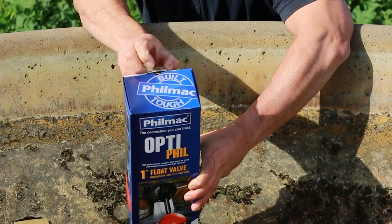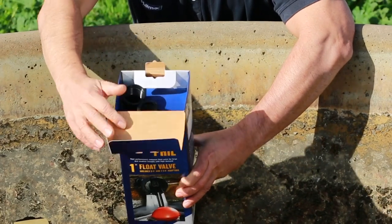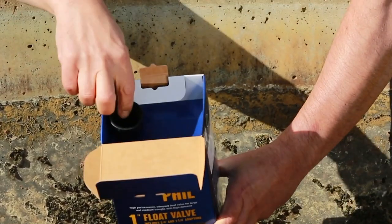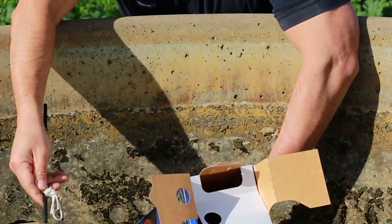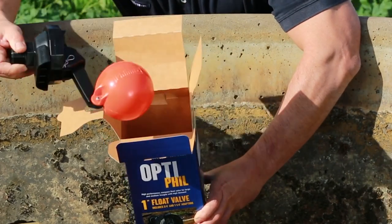The Filmak OptiFill Float Valve comes pre-assembled with a standard 1-inch BSP tapered male thread. To cover other common inlet sizes and underwater installations, OptiFill is supplied with three-quarter and one-inch thread adapters and an underwater kit which consists of a float cord and anti-tangle tubing. OptiFill also includes a four-inch high-vis float.